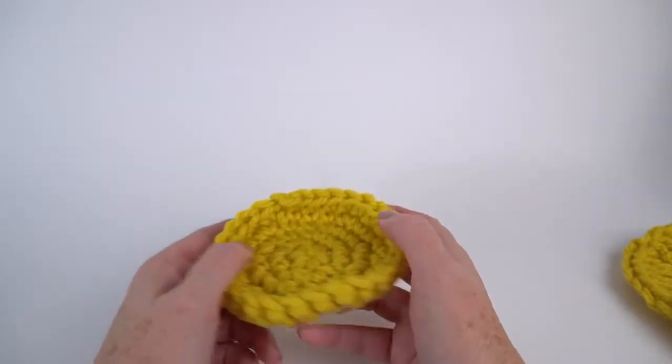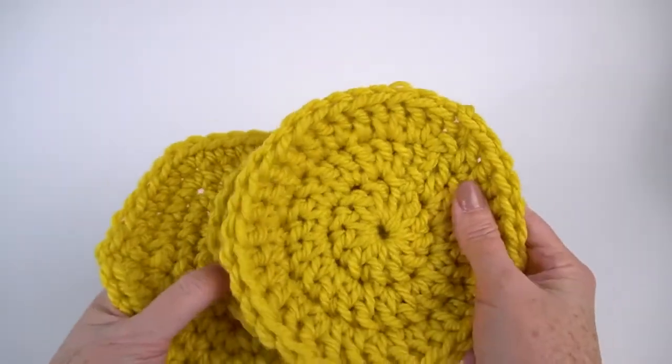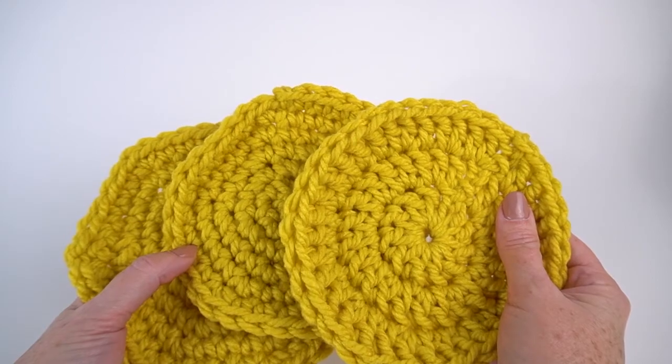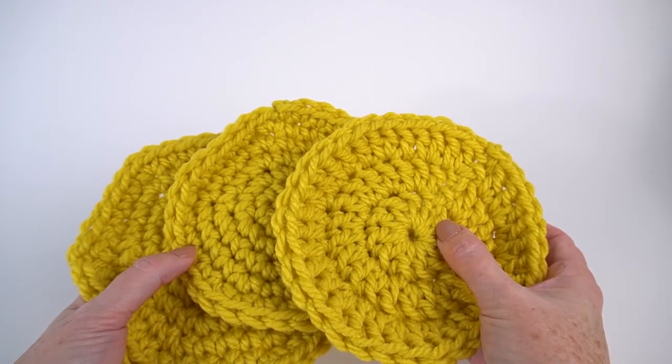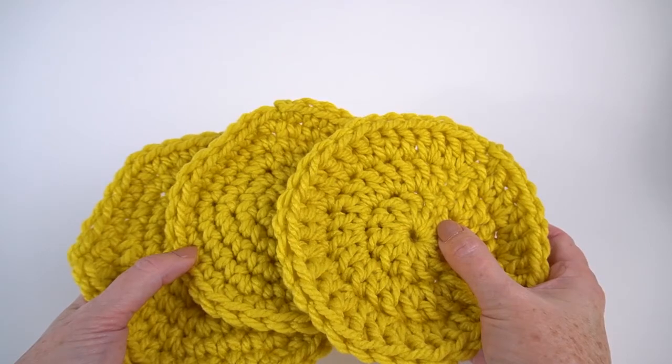So the takeaways: if it ruffles, you have too many; if it cups, you have too few. Your starting round is based on the height of the stitch: start with 6 for single crochet, 9 for half double, 12 for double, 15 for treble — and then adjust for your personal gauge.